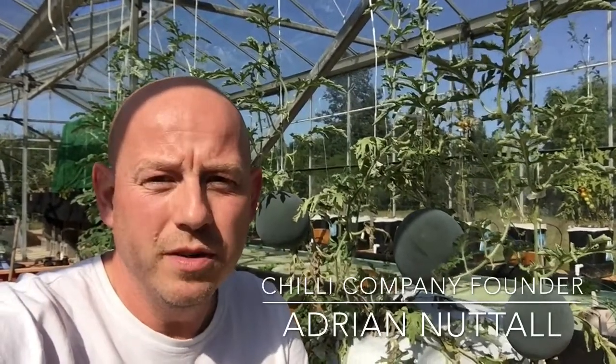Hi guys, so it's late August, so I thought I'd give you an update on how the melons are doing in the suspended pot deep water aquaponics. They're in our dustbins, or trash cans if you like.